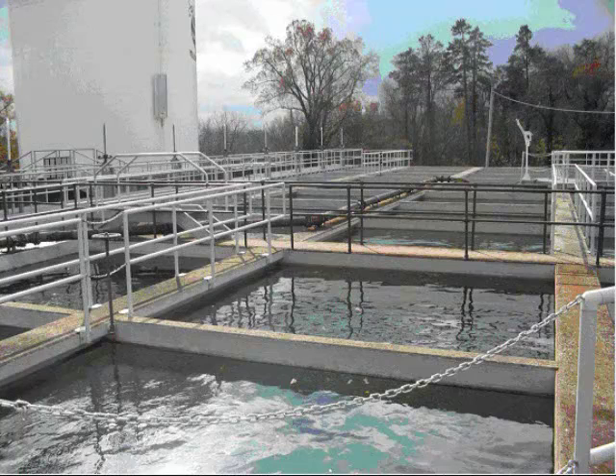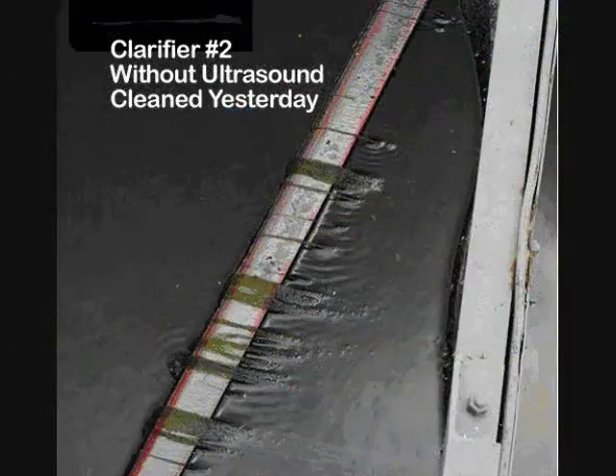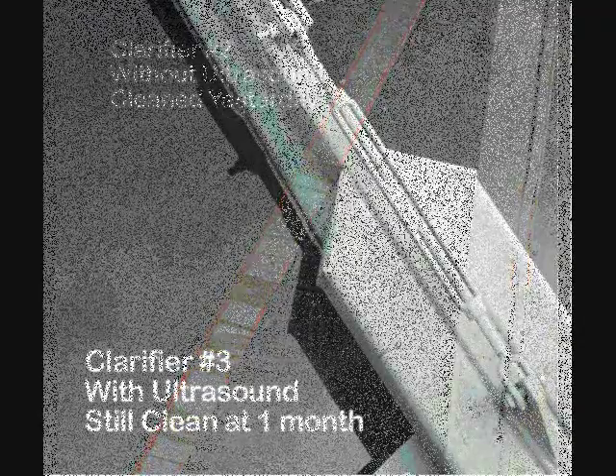In the industry, ultrasonic algae control is proving beneficial in wastewater facilities, cooling towers, reservoirs, and irrigation systems. Algae can create many problems in industrial operations, leading to increased costs in labor, equipment damage, and chemical treatments.